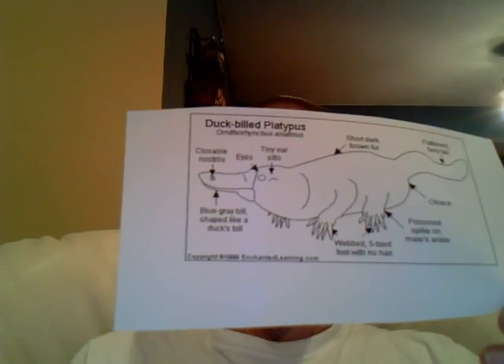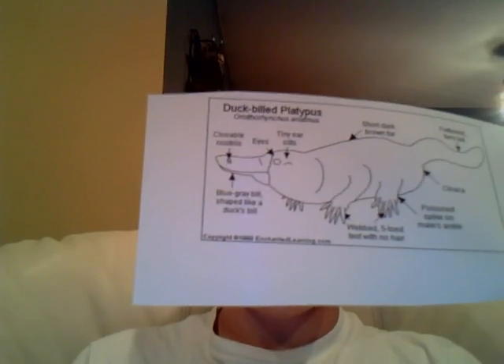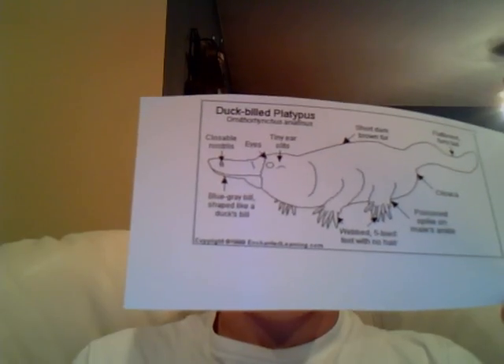Platypuses also have internal incubation just like humans. A zygote is created with intercourse. The sperm enters through the cloaca and connects with the egg. The egg then lives in the female's body.